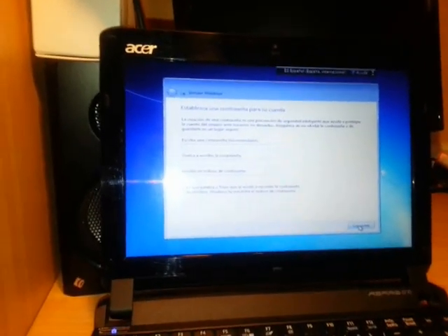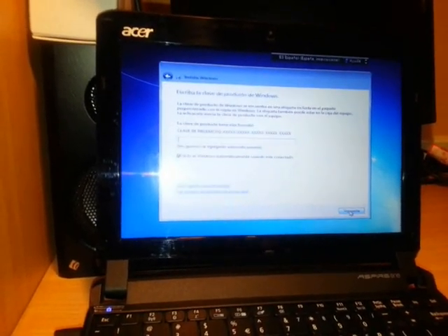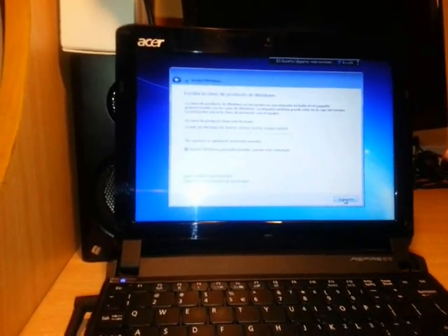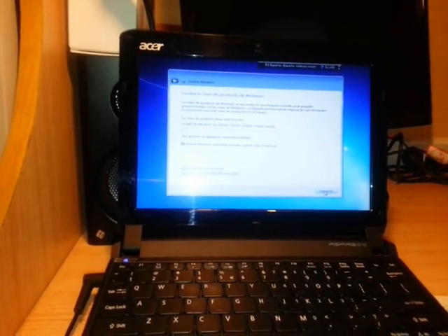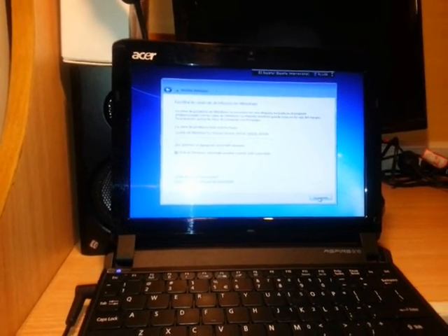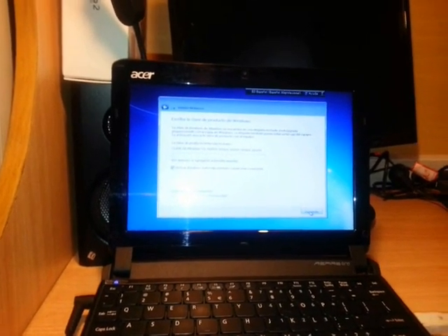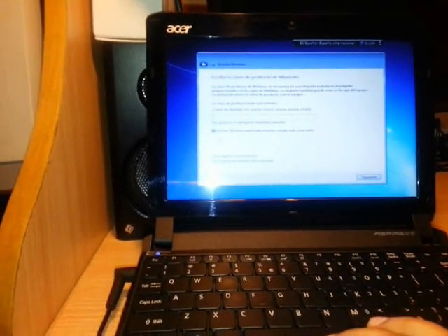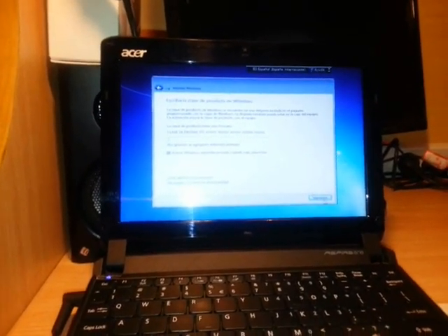After that, if you want to set a password for your account you can, otherwise just click Next. Then it asks for the Windows license and product key. If you don't have a license, Microsoft will give you a one-month trial. After that you can buy a license. I will not enter the license now and will select the option to activate Windows later, then click Next.